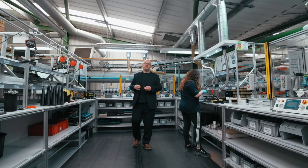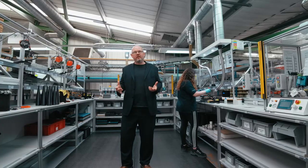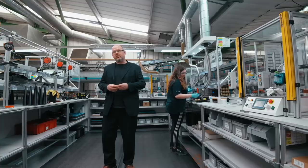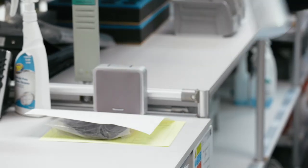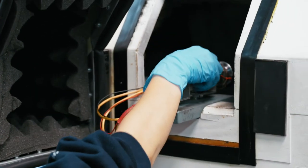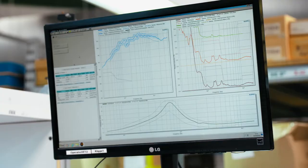This is the tweeter assembly line. What we're doing here is taking the diamond dome and joining it into the surround, the voice coil, the diaphragm mounting plate, and the magnet — all very small, precise detail work requiring a lot of specific skill. That's then joined into the solid body tweeter assembly, which is milled from a single piece of aluminium. The whole thing, joined up as a complete diamond dome tweeter assembly, is tested before being brought downstairs to the final product assembly line.